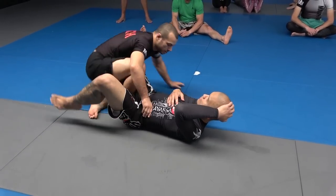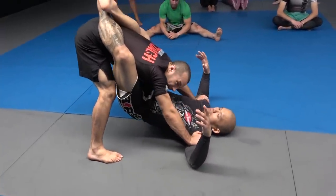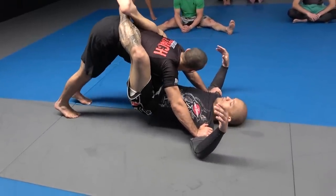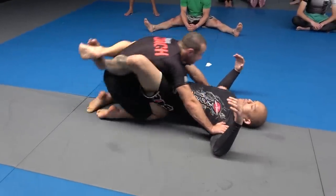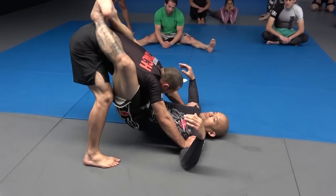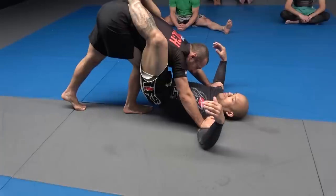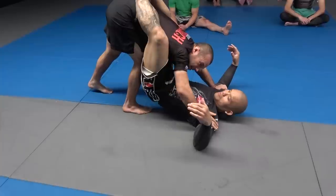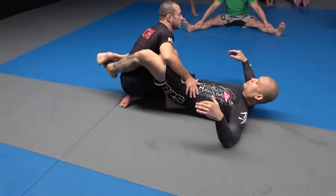It's really important your feet are somewhat forward. Watch the angle of my shin — if you try to do it here and my shin isn't vertical, when I sit back I end up with nothing. Standing up in a good tripod with feet quite far forward, I step, put my knee to my chest with shin vertical. There's a gap here — I'm not worried at all about contacting his hips. Just focus on your own positioning, sit back, and it falls through into the side.